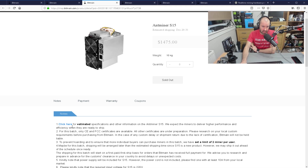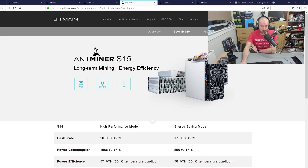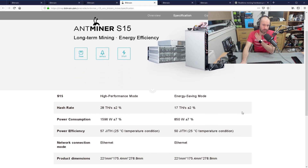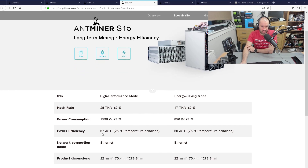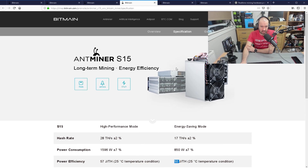It says here — click here for estimated specifications. There's a high performance mode and an energy saving mode. It changes from 28 terahashes per second plus or minus 2% down to 17. Power consumption is just under 1,600 watts plus or minus 7%, taking you down to 850 watts in energy saving mode. The power efficiency is 57 and 50 for the power saving mode. This is the more powerful one, and as you'd expect, it's more expensive.